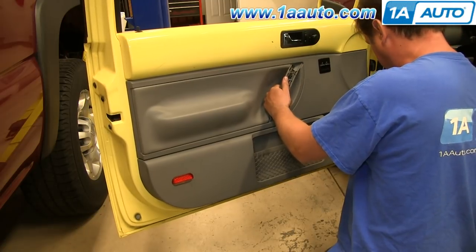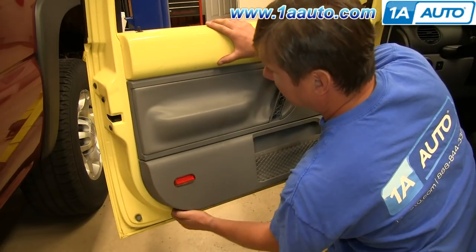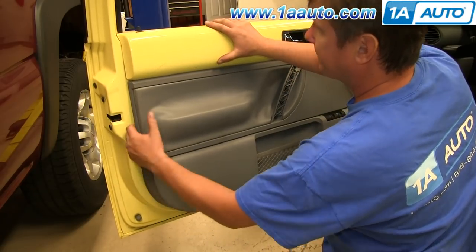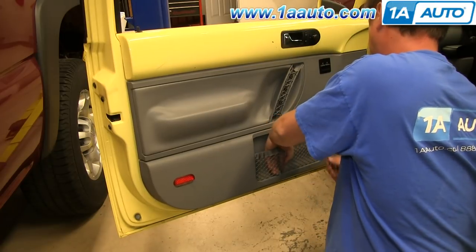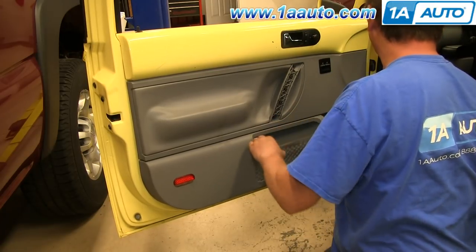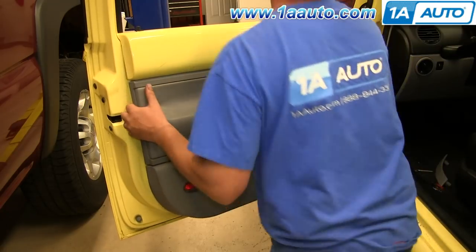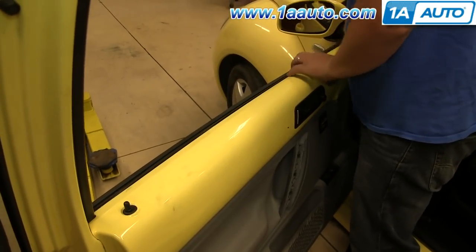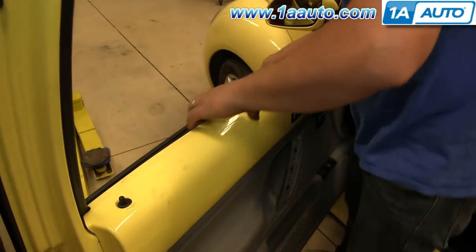Now you want to just pull out on the panel, just around the edges. Any screws that you loosened up all the way but wouldn't pull out entirely will fall out now, so just keep an eye on where they go. When all the clips are free except the top of the door panel, just reach up here and pull it out of the track and pull it forward.